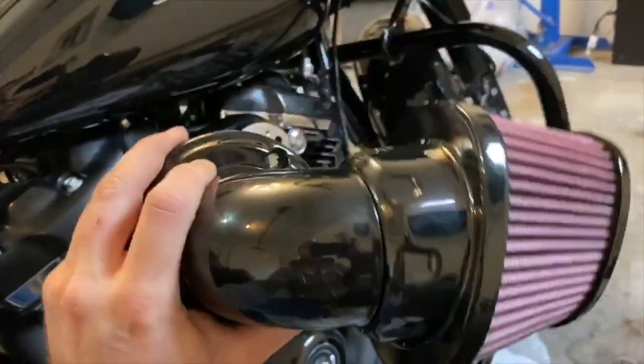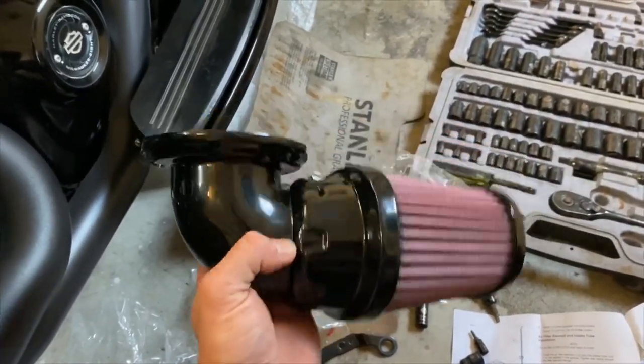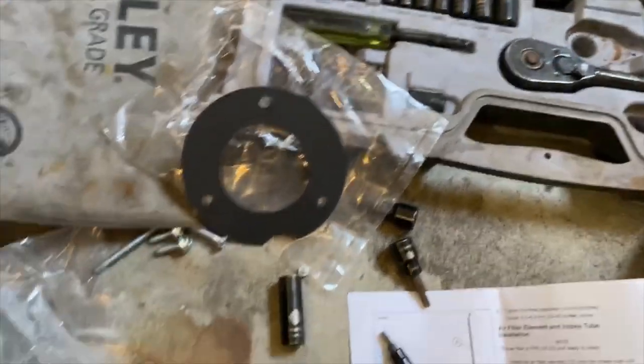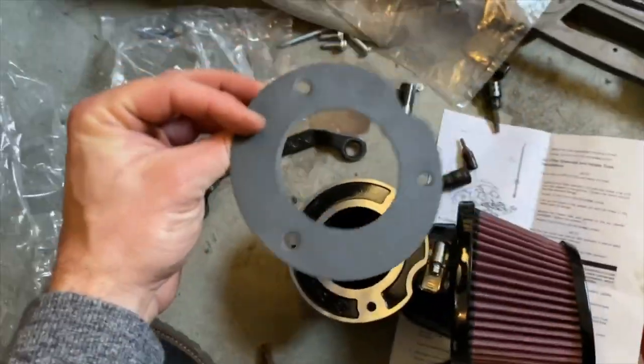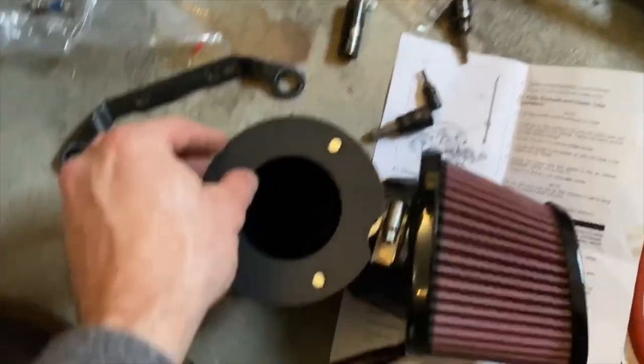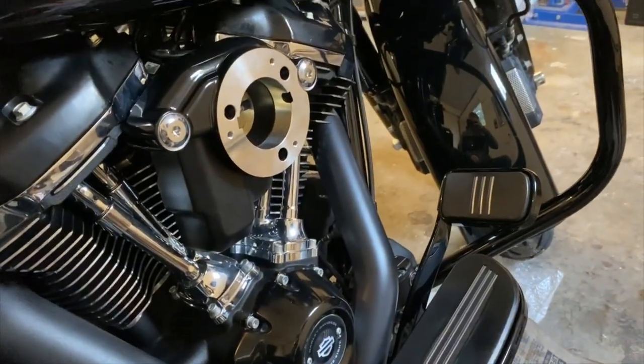There is a clamp that you need to tighten — it's nice and hidden, only exposed on the back side. Go ahead and install that and tighten it down. Now I've got the filter tightened down onto the pipe. We take the gasket that came with it and line it up here — it doesn't seem to matter which way it goes — and put it onto the backing plate.